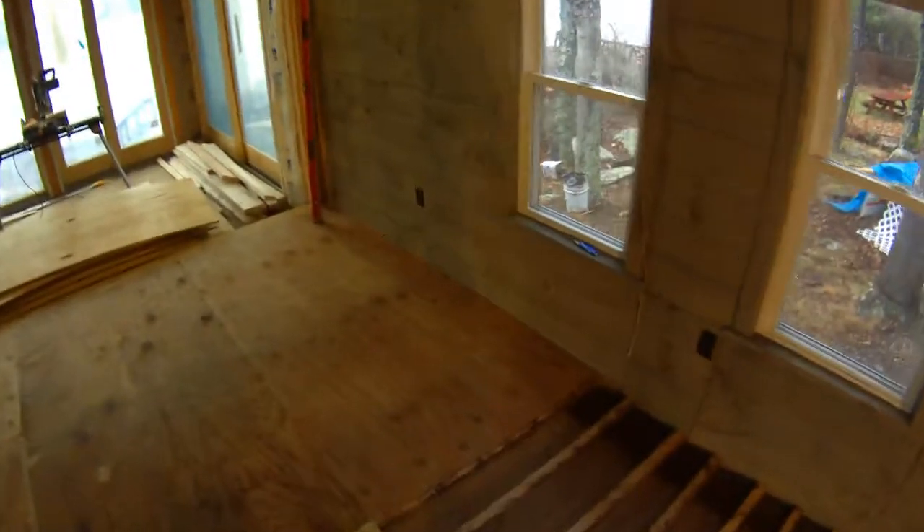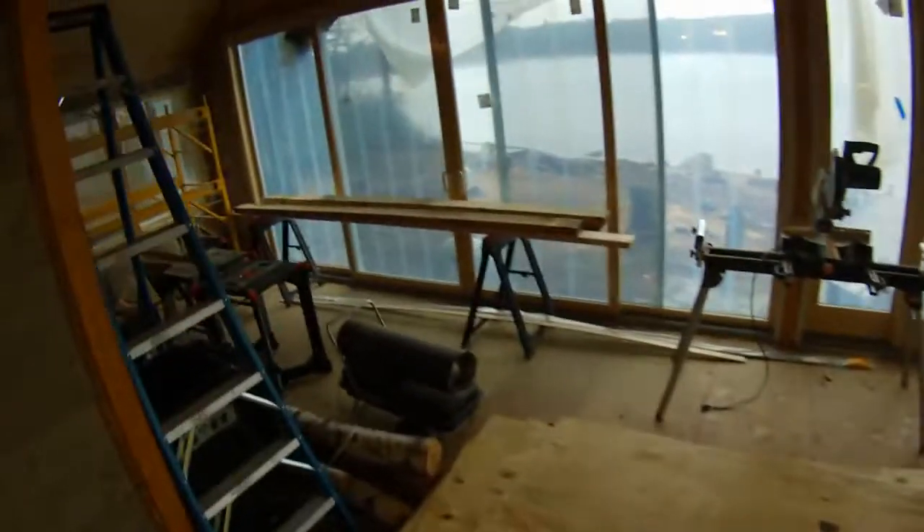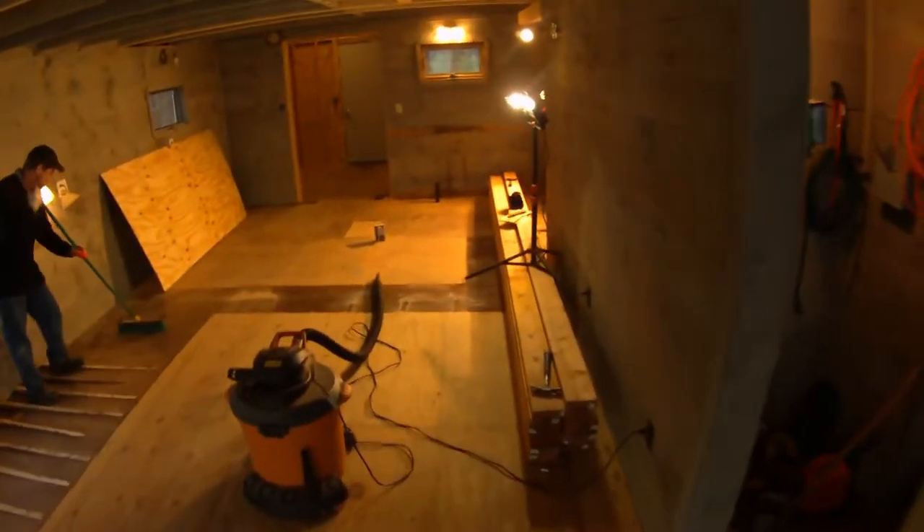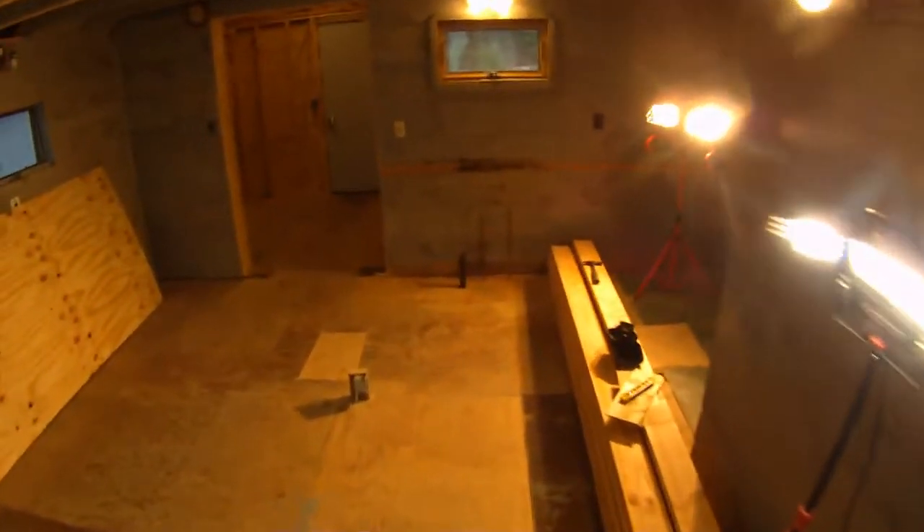We've got some white birch for the new floor. We're going across to more of the decoration and finishing work upstairs. The stairs are totally gone and the supports for the old stairs are removed too, so it's all coming together.